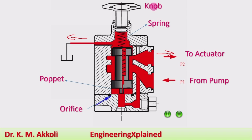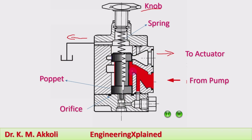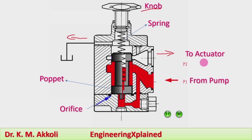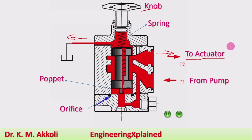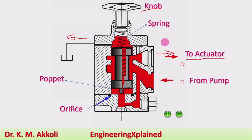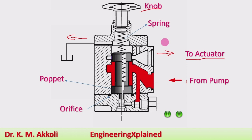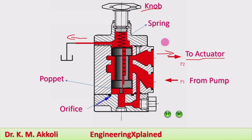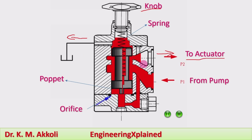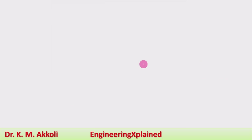The spring tension is set by this knob. After compression of the spring, part of the fluid is allowed to the tank and part to the actuator, supplying the required flow rate even when pressure variation takes place. The excess fluid flow is directed to other parts of the system or to the tank. This working is shown with both the sketch and animation.